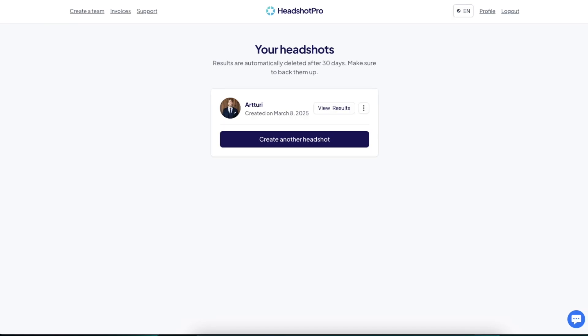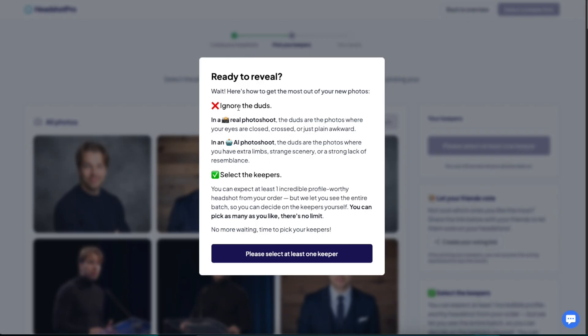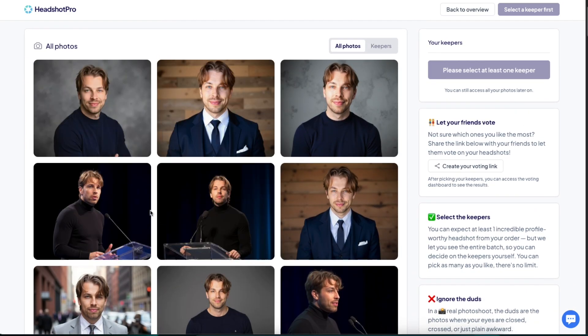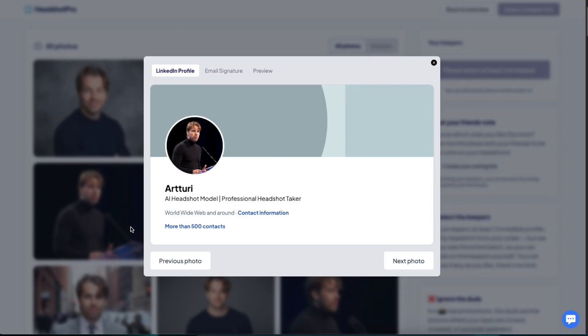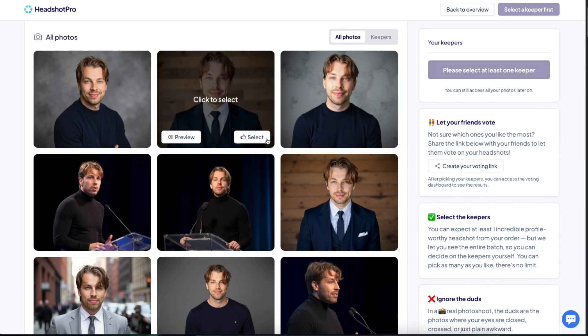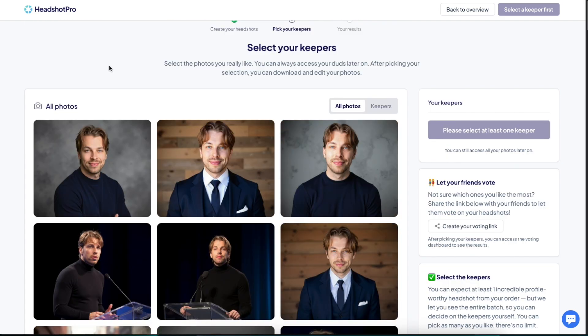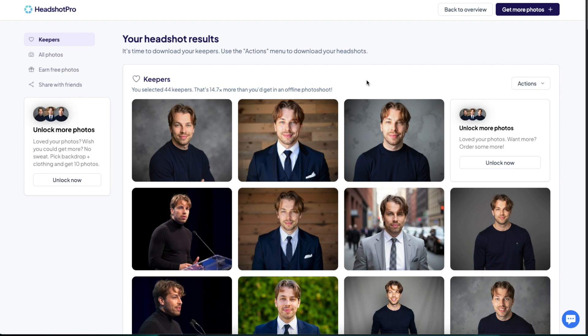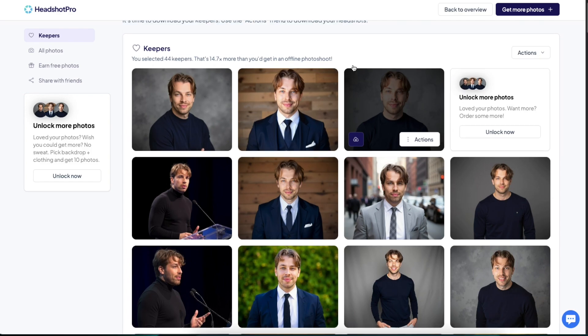After about two hours of waiting, here are my headshots. Let's view the results — this is actually a good one. In a real photo shoot, the dots are photos where your eyes are closed or awkward; in an AI photo shoot, the dots are photos with extra limbs, strange scenery, or a strong lack of resemblance. Right off the bat these look pretty impressive, and it even lets you preview what it would look like on your LinkedIn profile. It then asks me to choose the keepers — the photos I want to keep — so let's confirm photos.